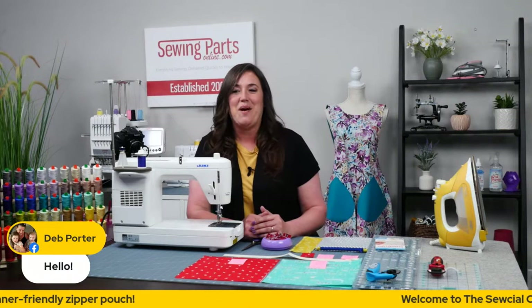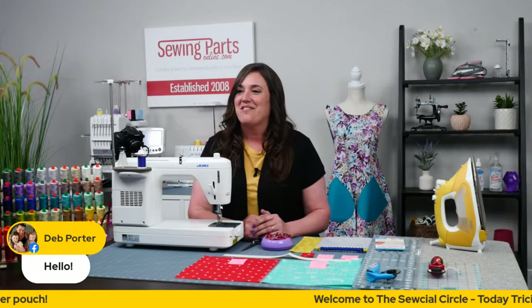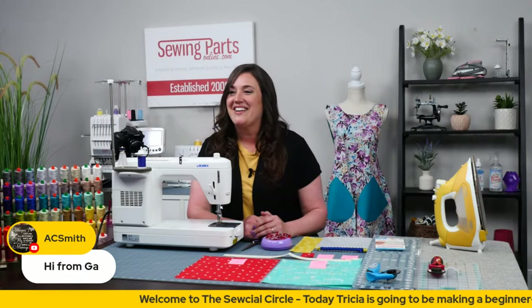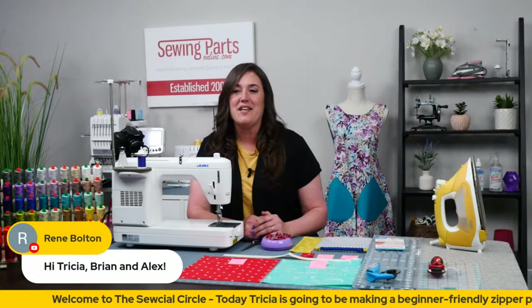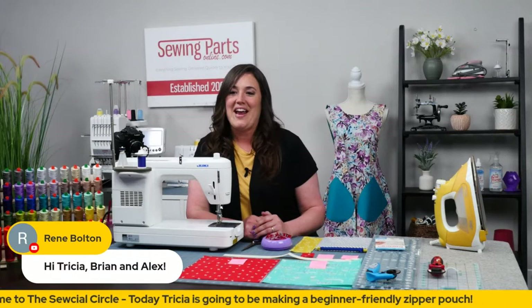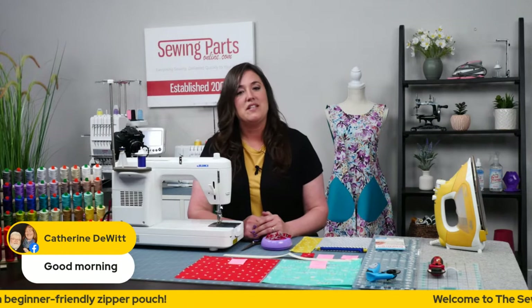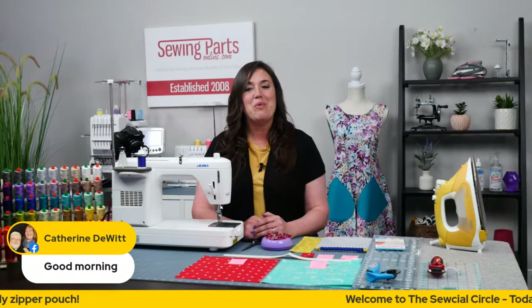Let's see — there's somebody we know. Deb Porter, hello, welcome. We see some familiar names from Sew Creative Live. Awesome. AC Smith, hi from Georgia. Renee, hello. There's a name we know, we know that one for sure. South Carolina — oh, I bet it's beautiful there right now. Katherine, good morning. Thank you all for tuning in. Alex is here too.